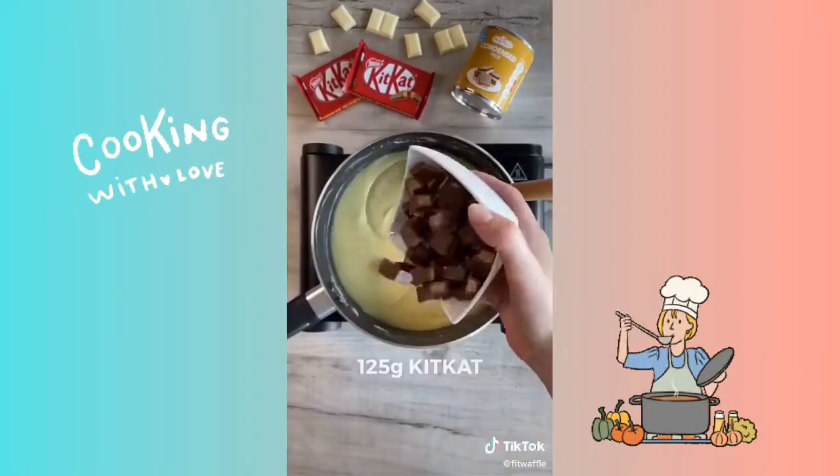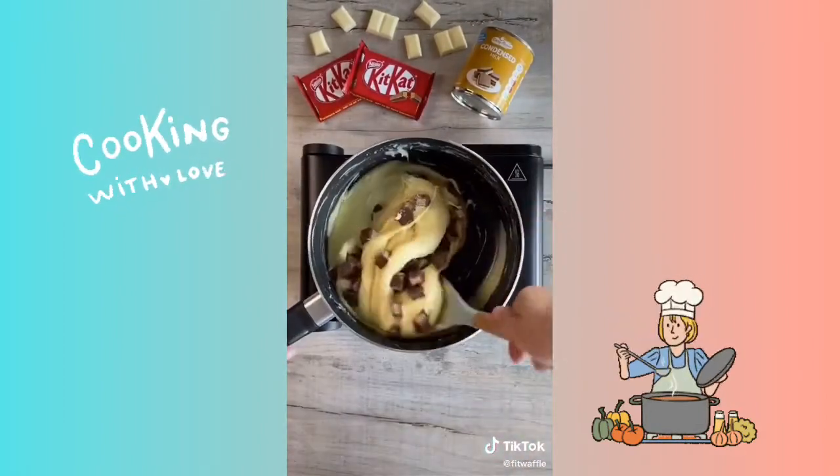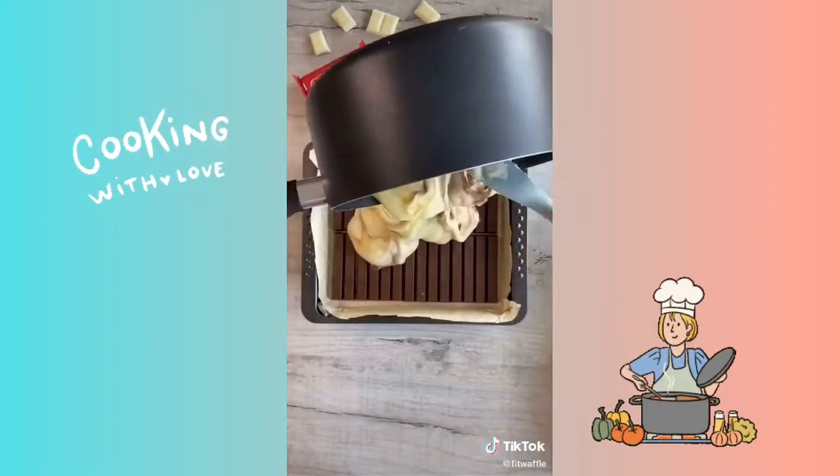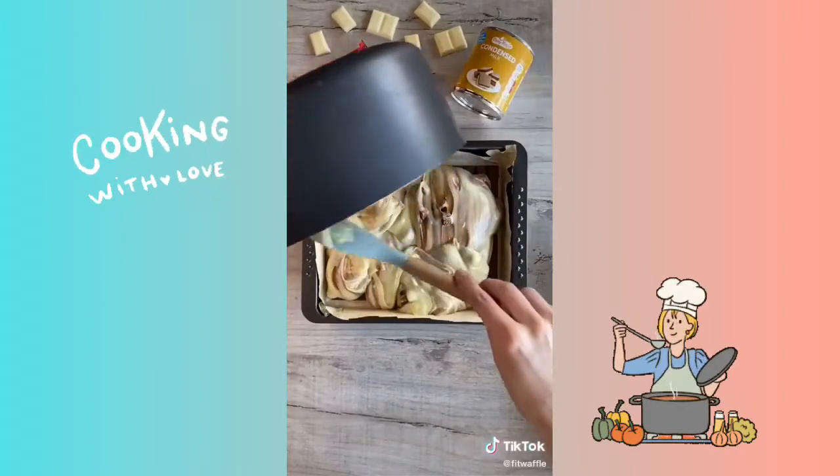Turn off the heat and fold in 125 grams of Kit Kat pieces chopped up. You only need to stir this once or twice to create a nice swirl. Pour it into your baking tray then spread it out all the way to the edges.